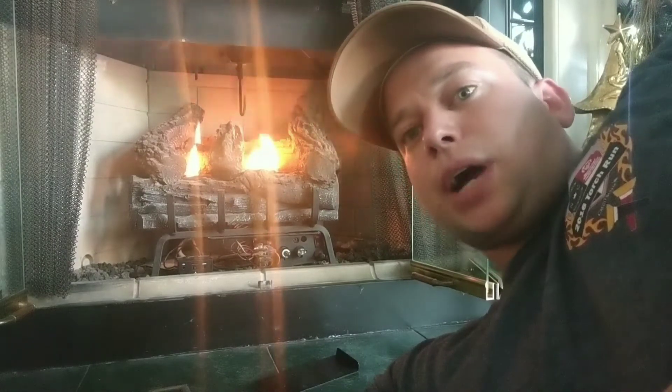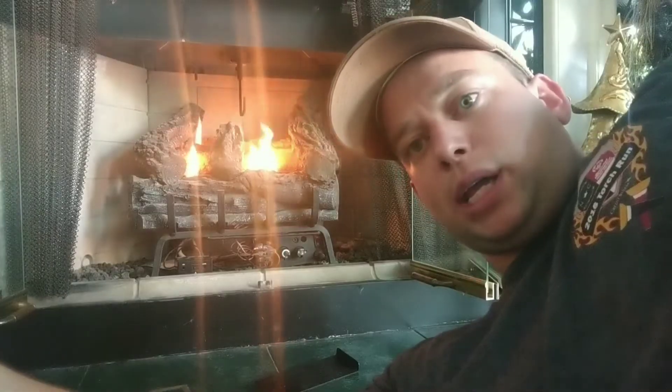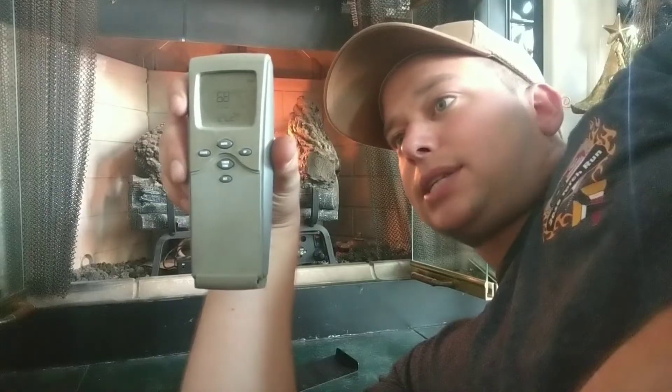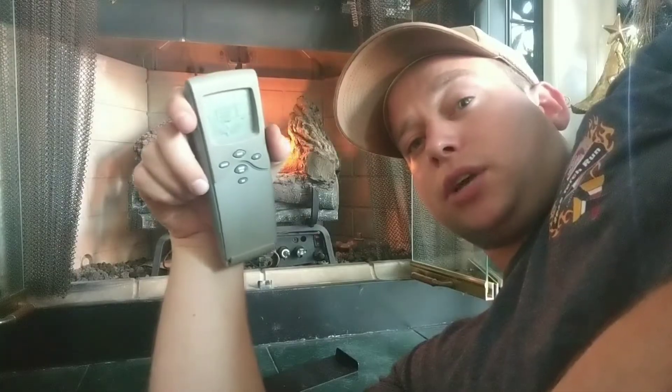What's up guys? Welcome back to BT Willow's Garage. So I just repaired my Heatmaster fireplace. I've got it working again. It goes to pilot perfectly, it turns on perfectly. The only problem is this remote is no longer working. This is a SKY3301 remote and I'm going to show you how to fix it.